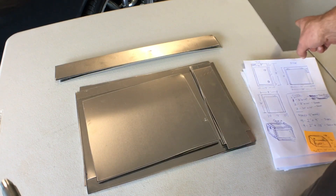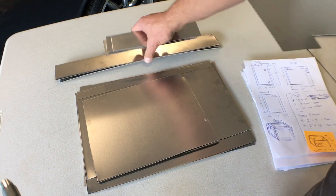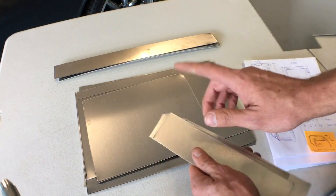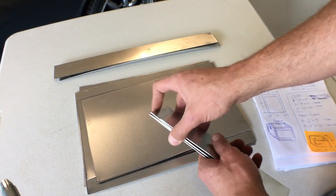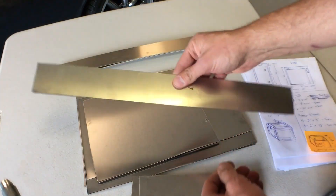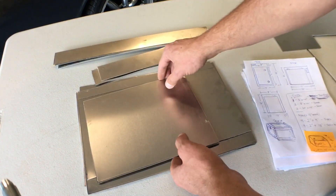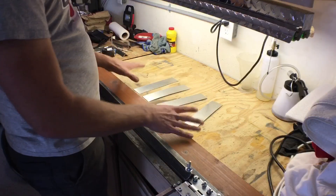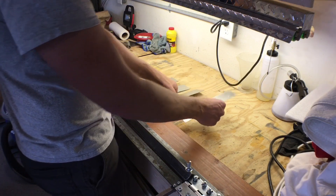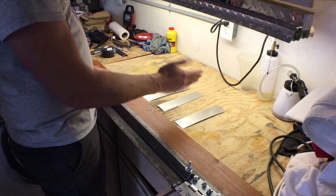Now we have all of our pieces cut, and thankfully we have enough left to do the lid. These four pieces will become our sides, which we're going to use our metal brake to bend. We're going to do a couple of bends — this one will bend as a corner and we also have to notch it. These are our side pieces and we're going to use the metal brake to bend them at a 90 degree angle for the four corners. These are two inches wide, so we'll measure dead center at one inch and fold them with the brake.